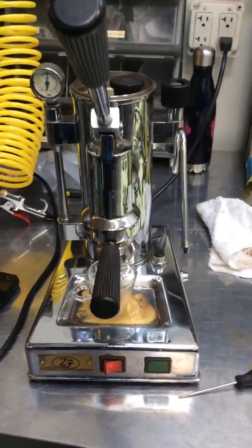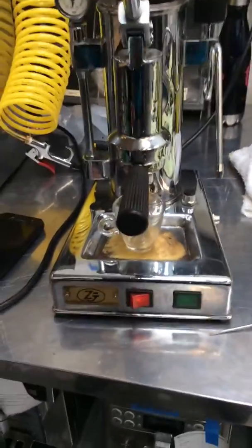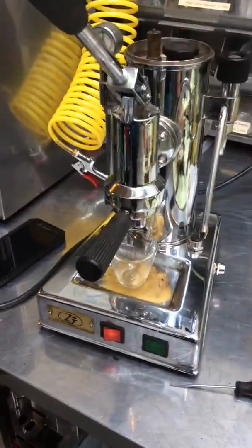Hello, welcome to Cannon Coffee. Today we have a Saccone Spurso machine. This guy just did a tune-up, which means we had to replace all the gaskets on the piston as well as on the steamer and the side glass. Brand new side glass in there.